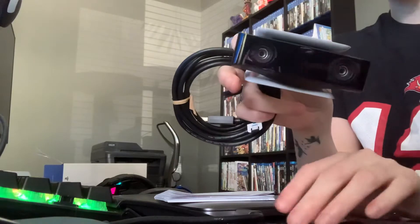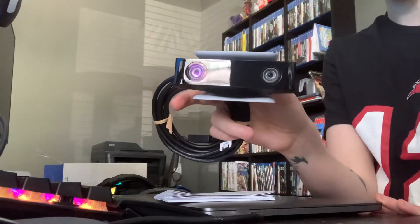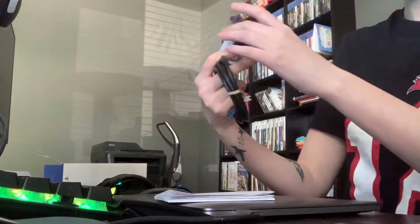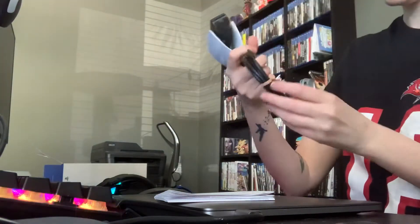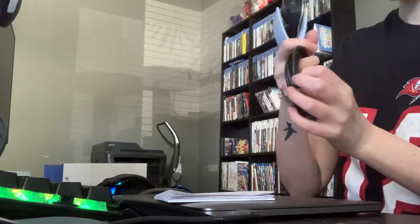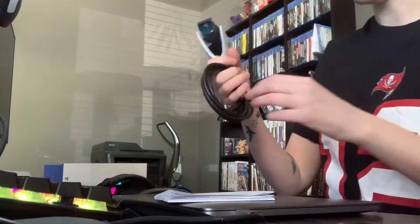Look at that — it looks like a WALL-E, right? It looks like they ripped off WALL-E's head here. You got the eyes. I immediately touched the lens, which is probably not what you should be doing.